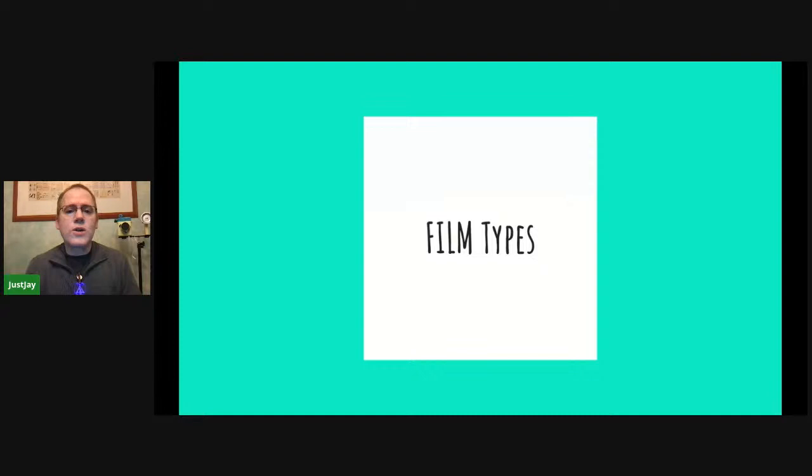I want to start with film types. Originally there was peel-apart film — essentially Polaroid started it. When Polaroid went out of business, Fujifilm was making some. You can see in the picture Polaroid Type 100 film, the equivalent FP-100C on the right which is Fuji's 100-speed color, and then on the left is the FP-3000B which is a high-speed black and white film. Fuji no longer makes those films, but there's a company in Vienna called SuperSense that's making one instant film in Europe.